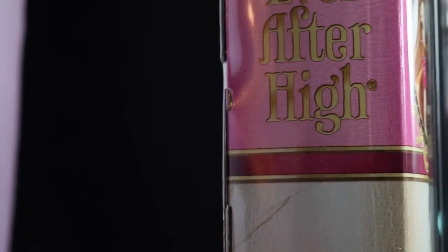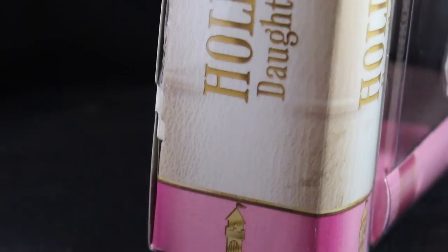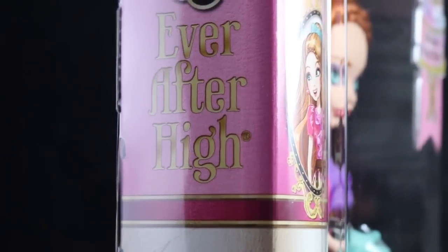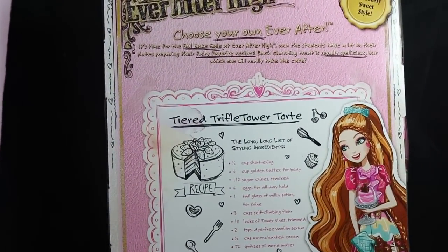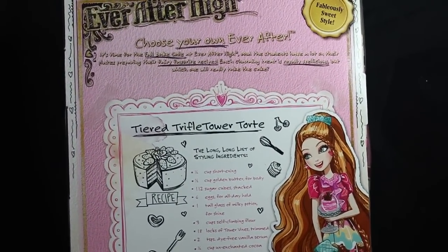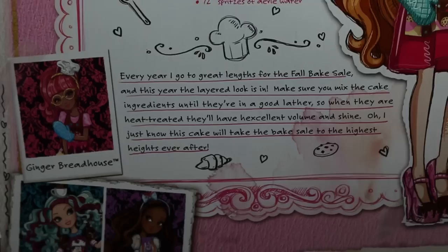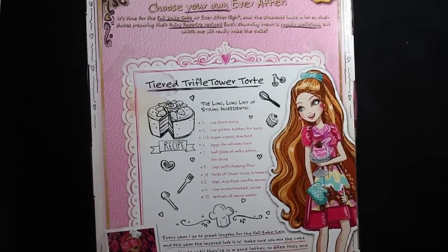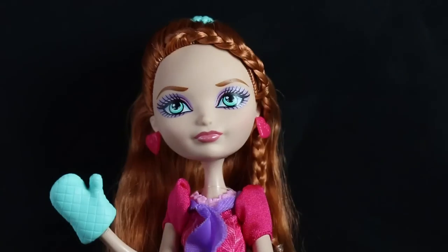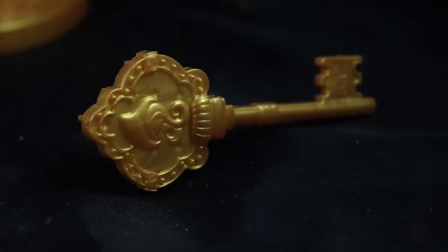Turning it to the side, it says Ever After High. And here is Holly unboxed. We're going to start off with her accessories as always. She includes this little gold comb, and of course it's the signature Ever After High key.